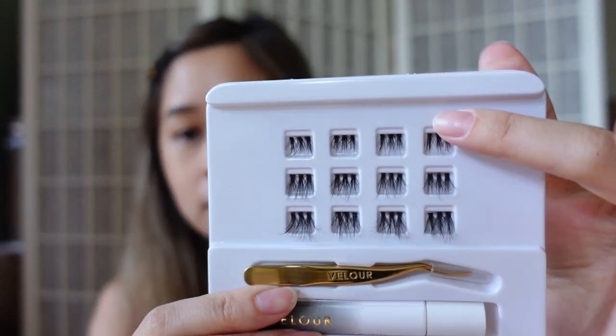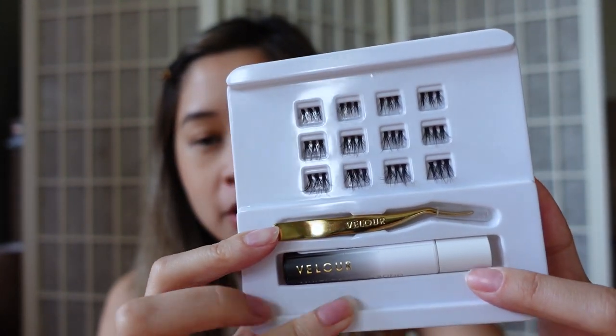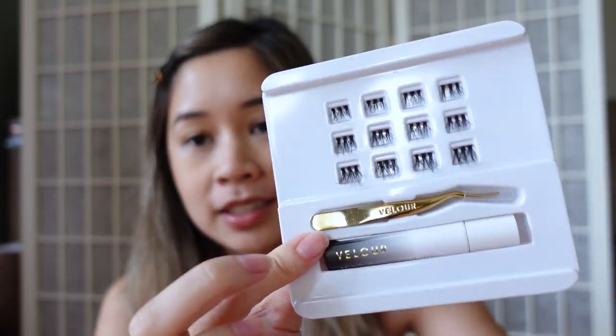In the packaging it comes with about 12 clusters, tweezers, and lash bond — so super compact and cute.